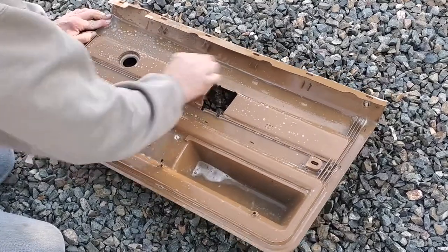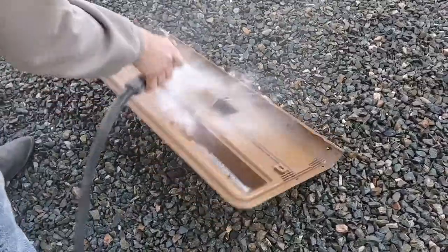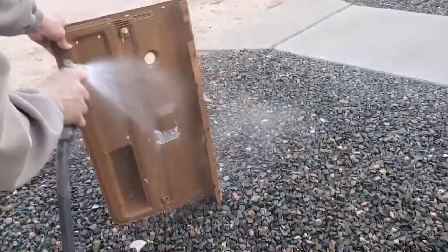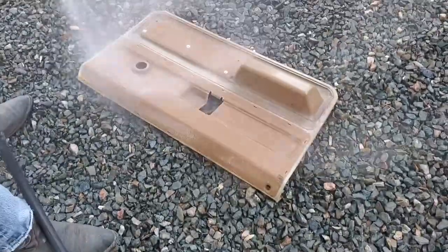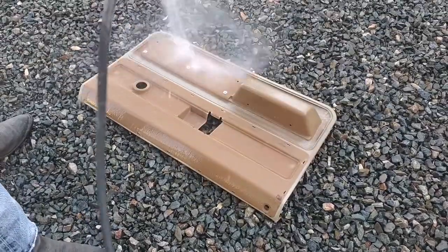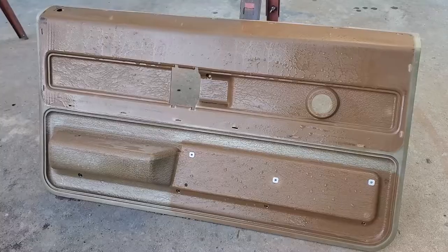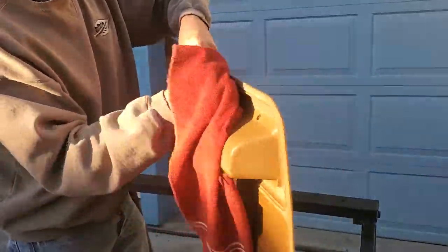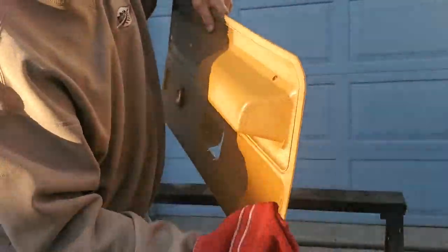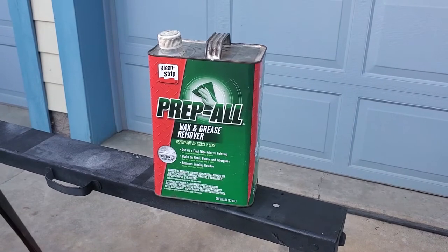Got the whole thing scrubbed down, and as you can see, this hardly takes any time. This entire process for the actual refinishing of a door panel, if you work at it, you're going to spend under 30 minutes. With a garden hose, wash off all the loosened dirt. Then set it up on its side to dry, or dry it off with a terrycloth towel if you don't want to wait.